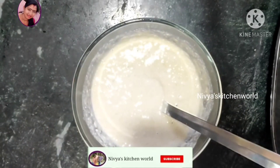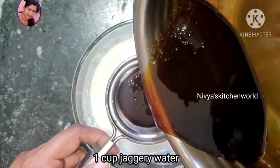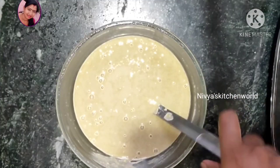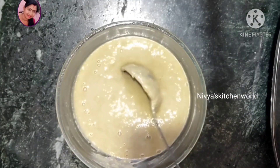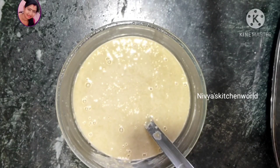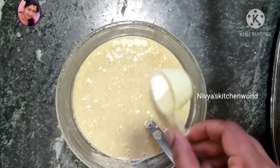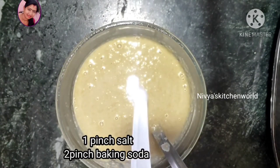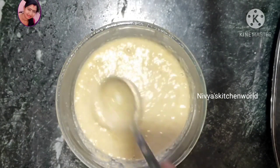We will mix it. The thinness is thick, but if you are making a thin layer, you mix the thin layer with the thick layer.